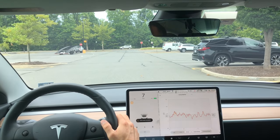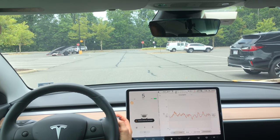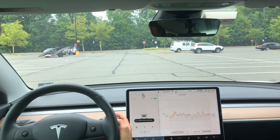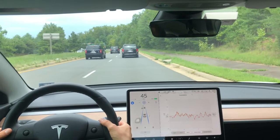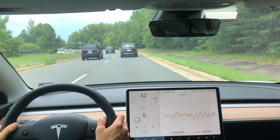Something else to keep in mind: autopilot is not going to engage in a parking lot or something like that. So if you're having trouble engaging autopilot, make sure you're on a road similar to this one where autopilot is allowed.